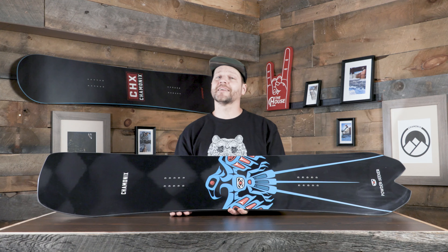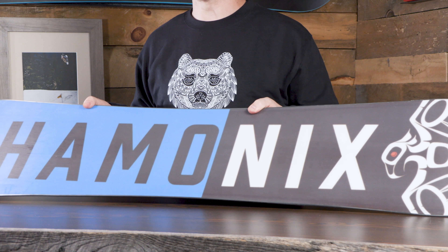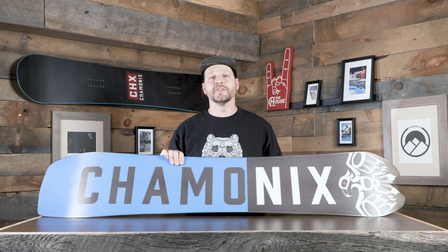On a board of this caliber, Chamonix is also going to do a sintered base to make sure this thing is super fast all day long.